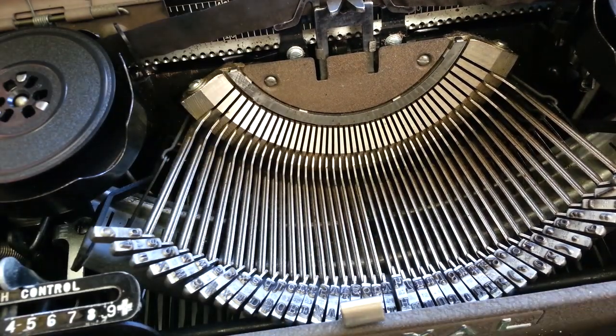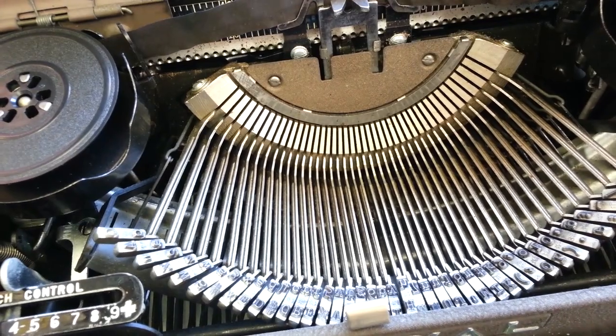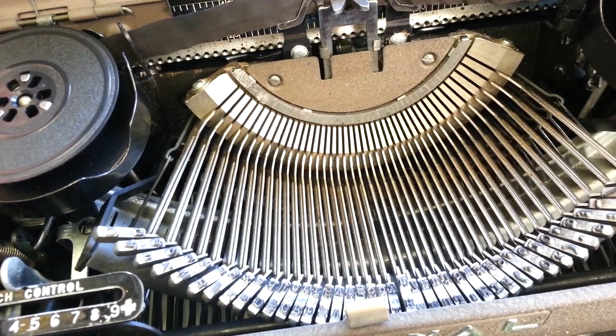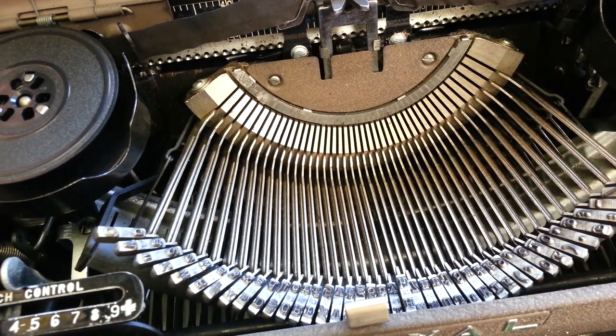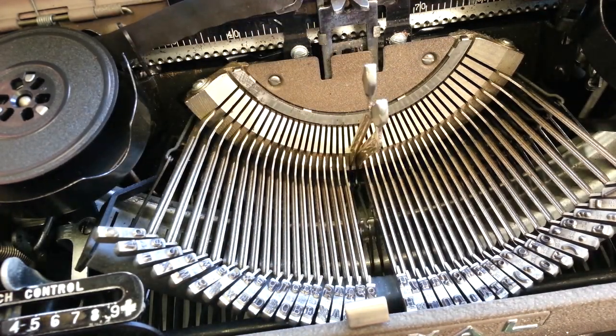So chances are there's a bent link here somewhere. There's a couple of links that go connecting to the type bar. One of the links is right below here, which you really can't see unless you move some of these out of the way.